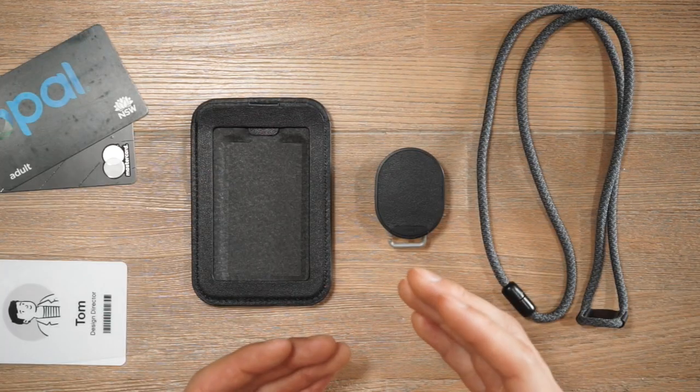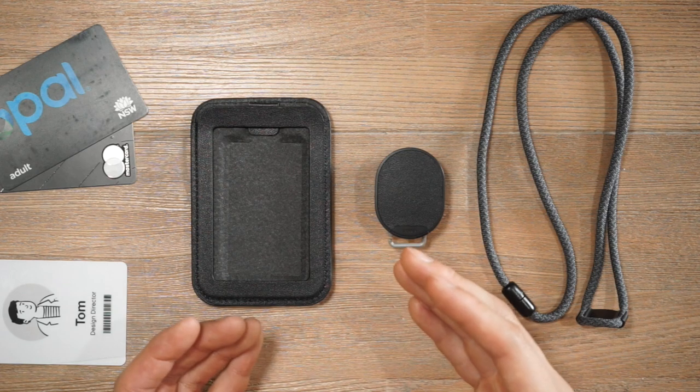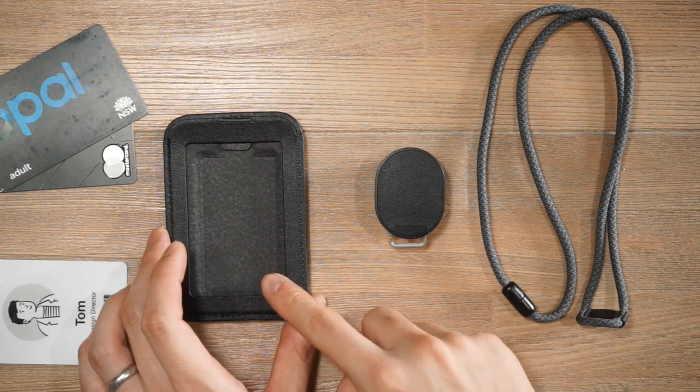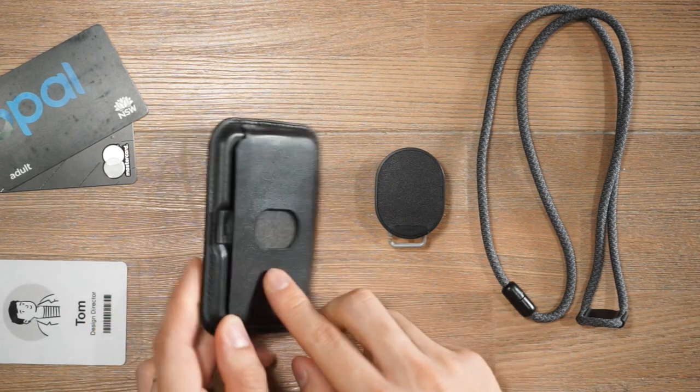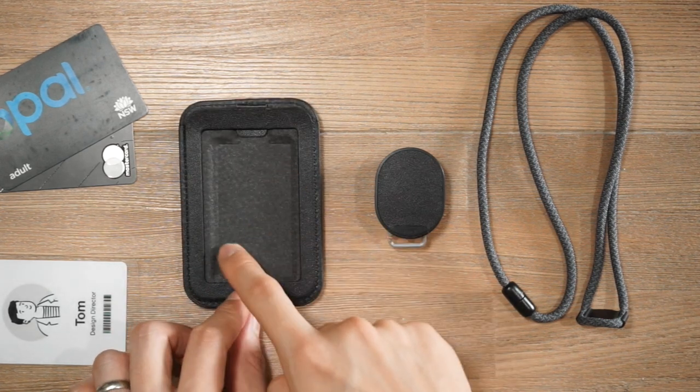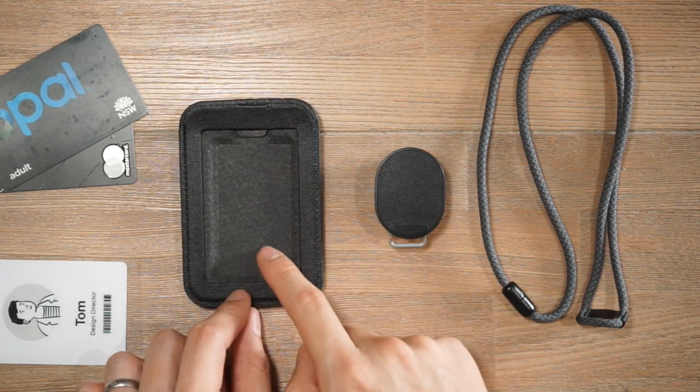Now let's talk about the differences between the ID card holder and the ID card holder Pro. The Pro has space for one access card at the front, two additional cards at the back, and a small cavity for a key and coins.